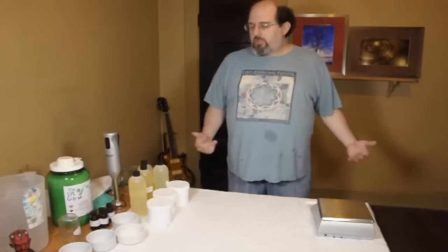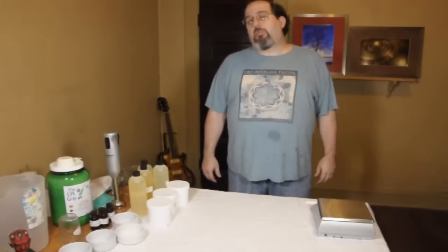Hi, I'm Greg Archmine and I'm making soap again today. This will be my second batch of soap.